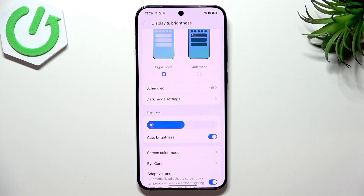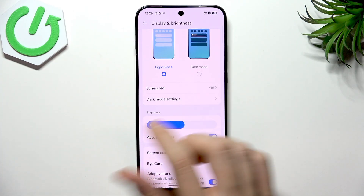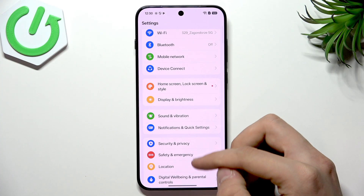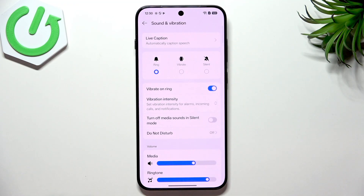You can tap Schedule and enable the scheduled option from sunset to sunrise, so during the night you'll have dark mode and during the day you'll have light mode. But for the best battery life I recommend having dark mode set all the time, while of course adjusting settings to your own preferences so you can use your phone comfortably. That's it for the display settings — now go to Sound and Vibration.